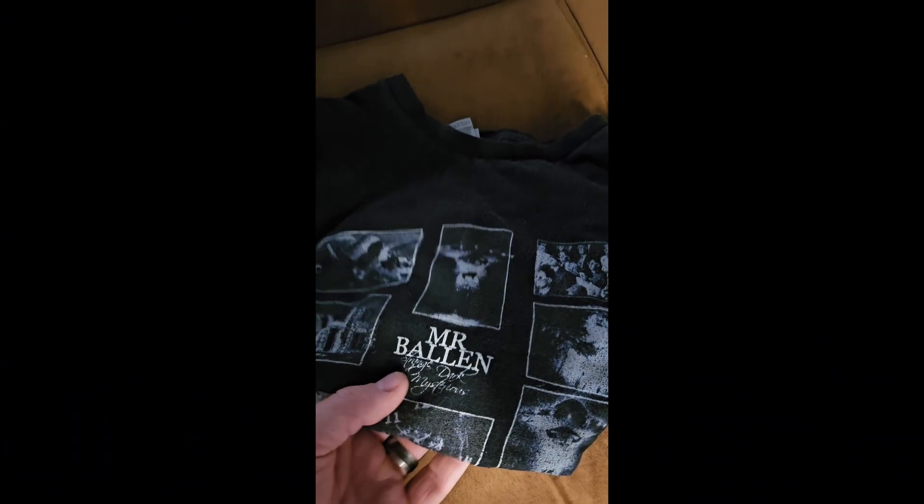Here's a Mr. Ballin shirt. I believe this is over a year old and it's holding up really well.